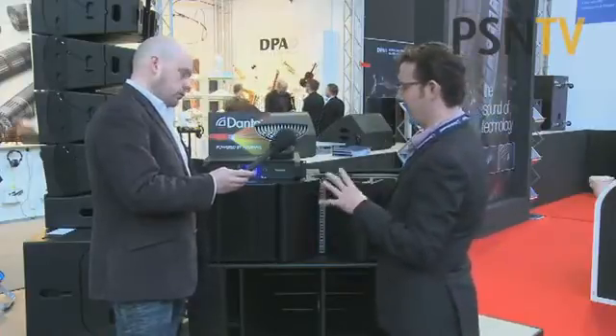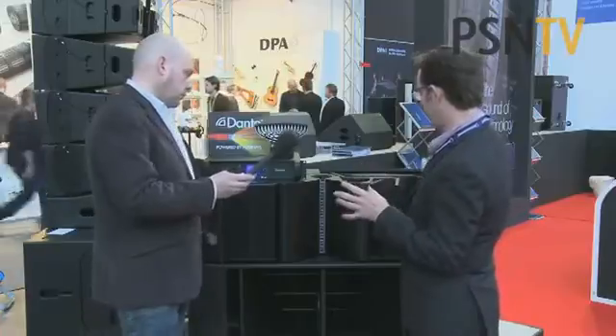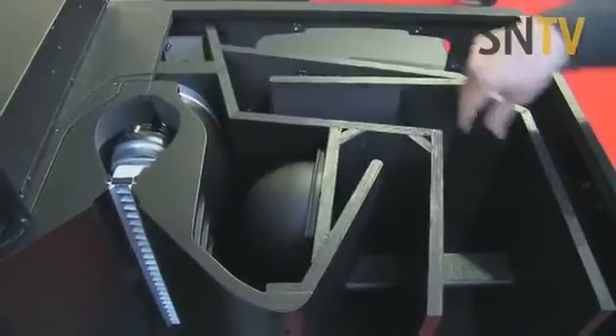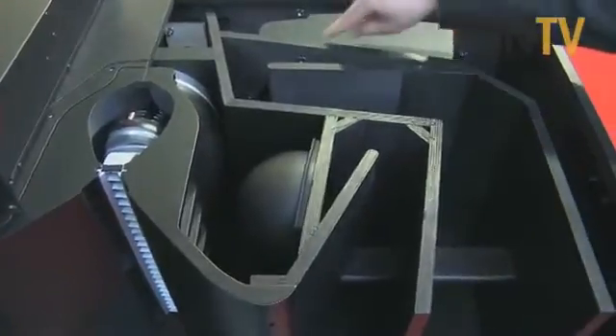It starts off with a couple of 12-inch drivers, and those are on similar loading to the base bin. There's a little horn here and the rear volume of the drivers is ported around the back. Those drivers cover from 60 to 250 Hz, basically.